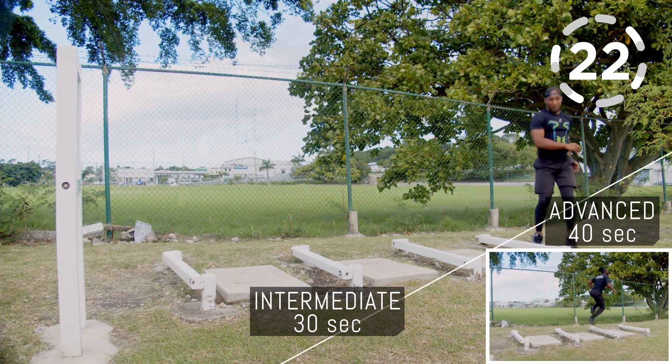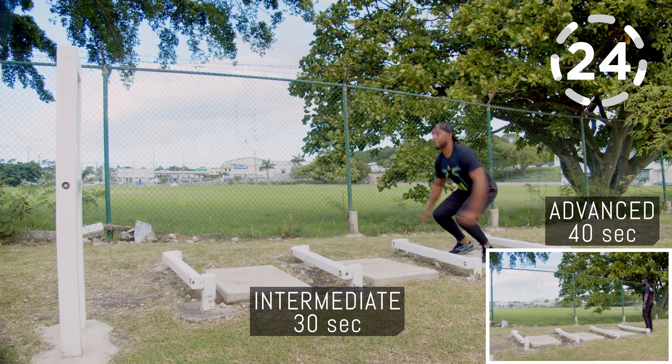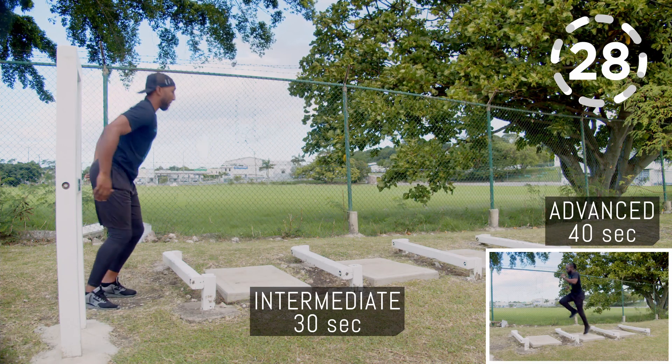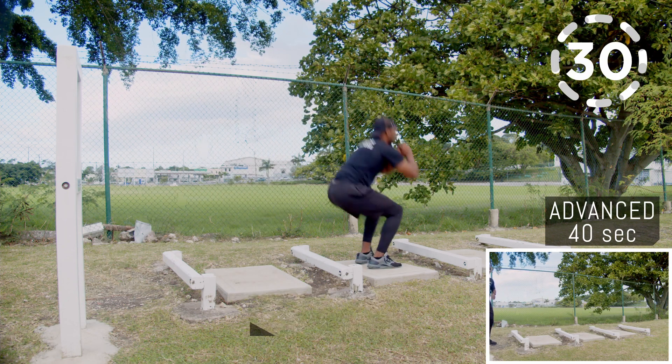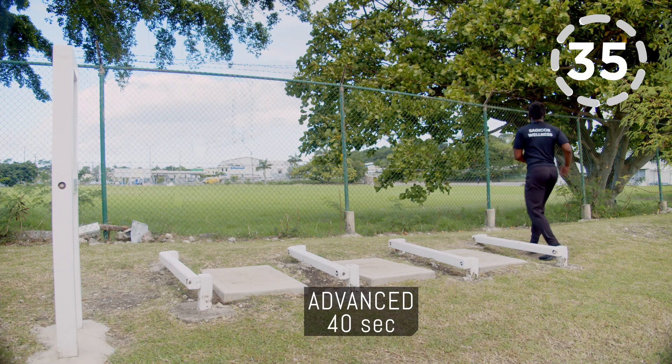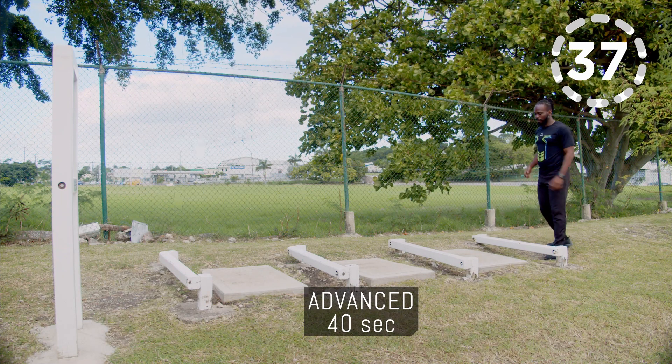Make sure you clear each step, and as you get more comfortable, make it as dynamic as possible by not pausing after every jump. For the advanced version, we're going to do one-leg hops — get as many laps in as possible in these 40 seconds.